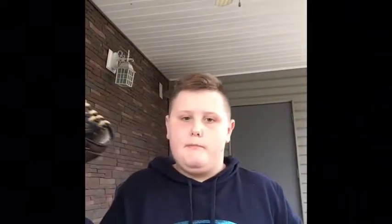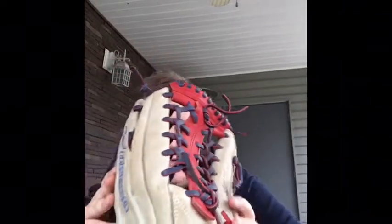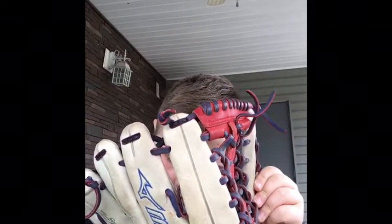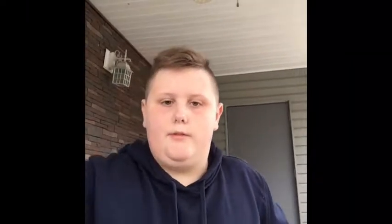Second is my newest glove — the Mizuno MVP Prime. It's got a red, white, and blue colorway. It says Mizuno on it — I can't really tell the exact text. It's real leather and it's got this fuzzy material on the inside. There's a good look at it.